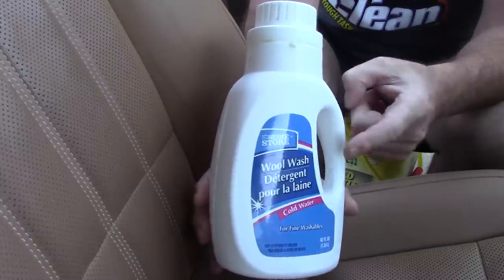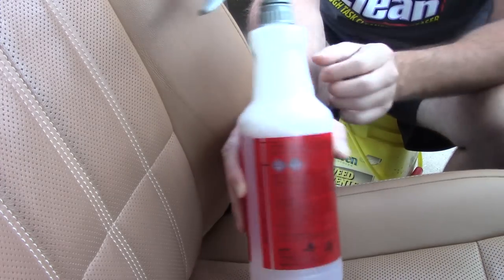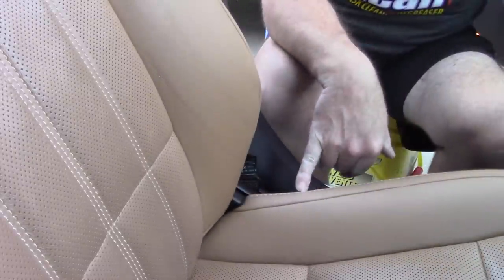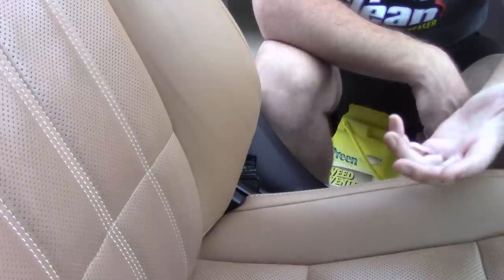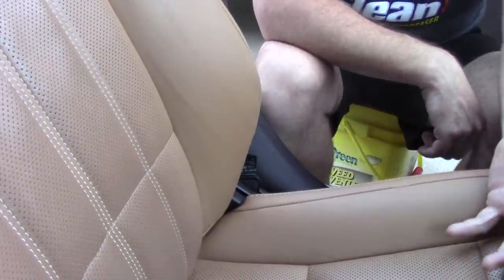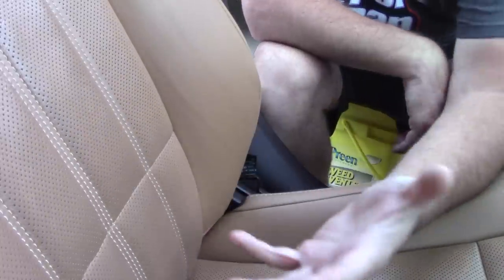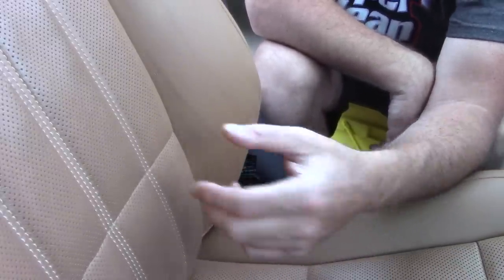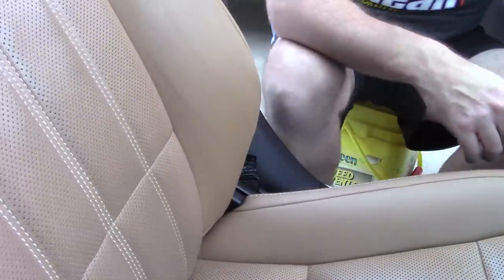This bottle cost me a dollar for 42 ounces, and I only need about four or five ounces per 32-ounce bottle — so it costs literally pennies per bottle to make. Some people worry about a strong alkaline cleaner eating away at the stitching on leather seats. Woolite is made for fabric, so it's far more gentle on stitching. I've never really seen an alkaline cleaner destroy stitching myself, but why risk it? Use a product that was designed for delicate fabrics.